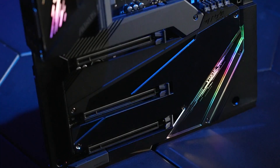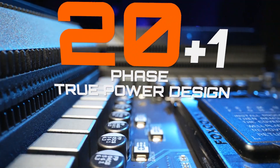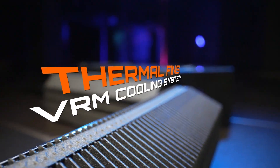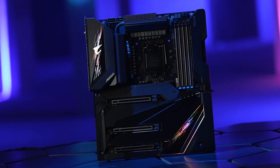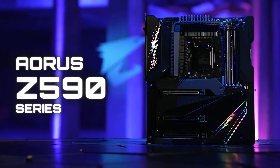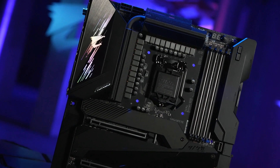The best for the Pro. The brand new Z590 Aorus Motherboard lineup is here — featuring pro power design, advanced thermal system, and superior memory overclocking ability. These powerful features will elevate your gaming experience to a whole new level. Let's introduce these features one by one.